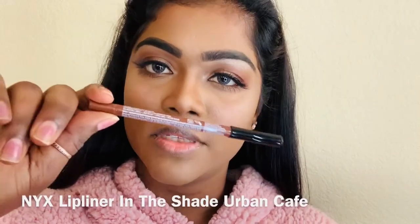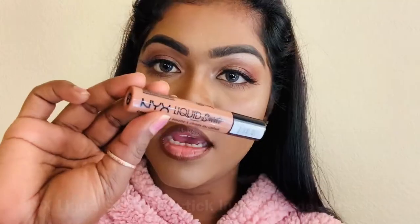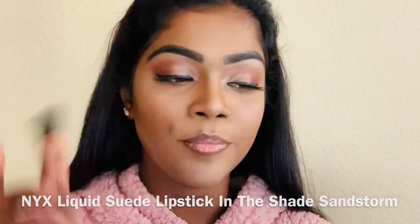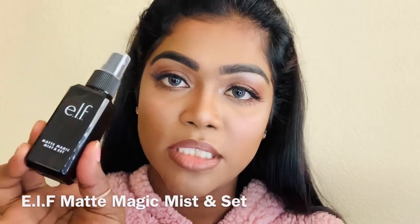For lip liner, I'm gonna use this NYX Urban Cafe lip liner. And for lipstick, I'm gonna use this NYX liquid lipstick in the shade Sandstorm. To set everything in place, I'm gonna use this ELF Matte Magic Setting Spray.